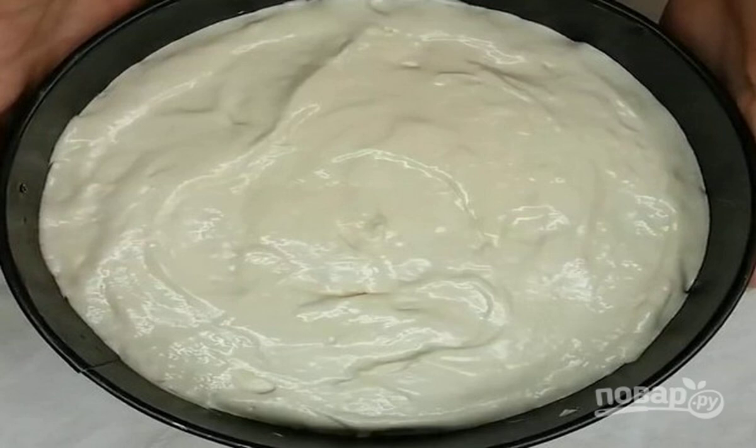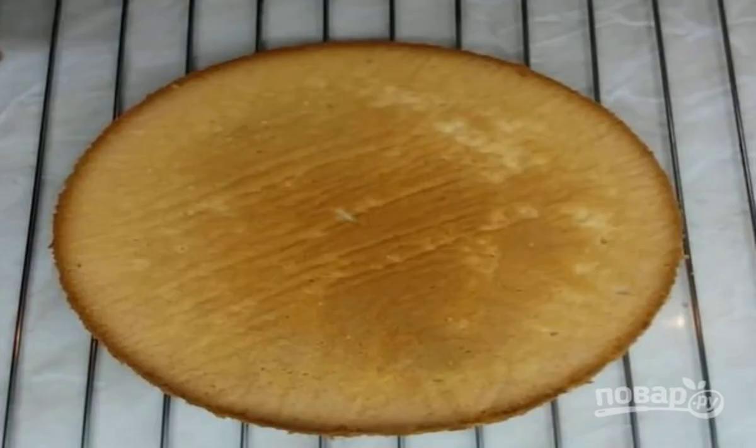After that, turn off the oven, slightly open the oven door, and leave the biscuit in the oven to cool for 15 minutes. Let the finished biscuit cool completely on the grill on the table. It is best to leave it for 10-12 hours at room temperature.